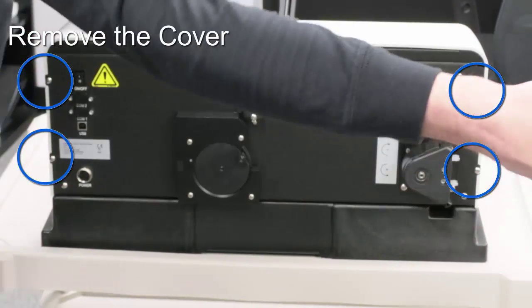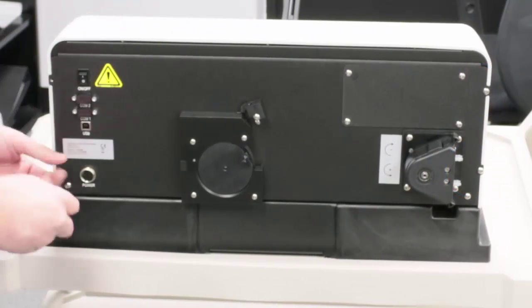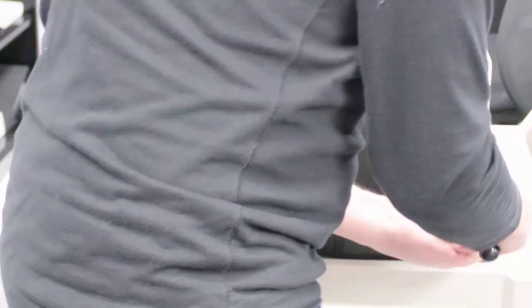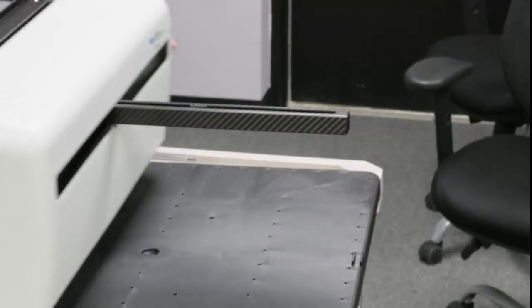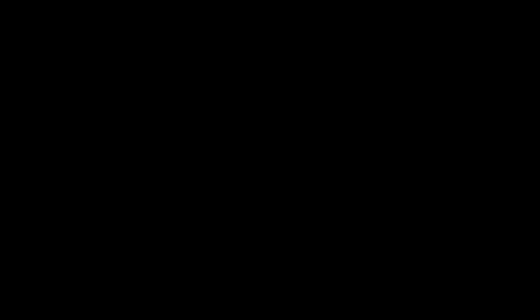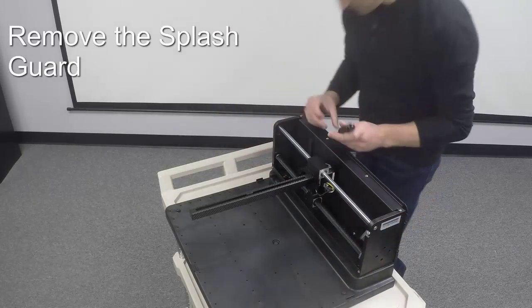The cover is held by four screws in the back. The splash guard is held by two screws on top and two down below.